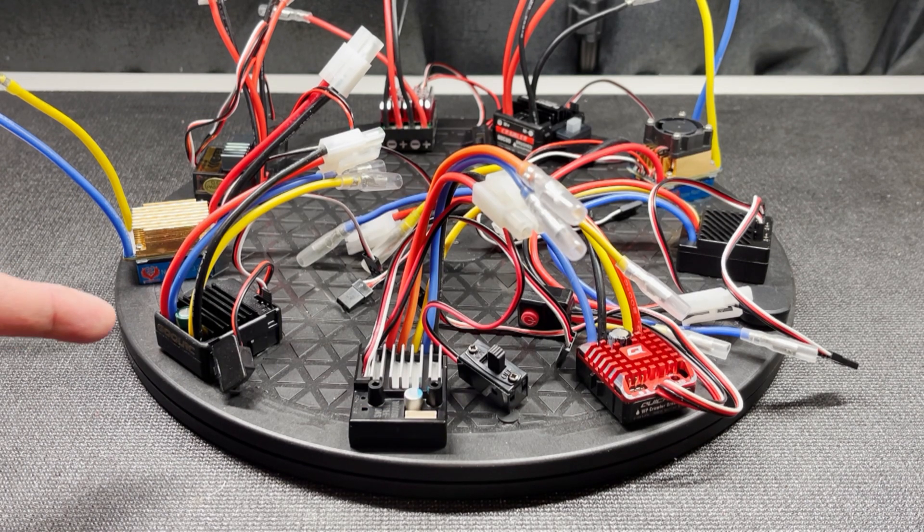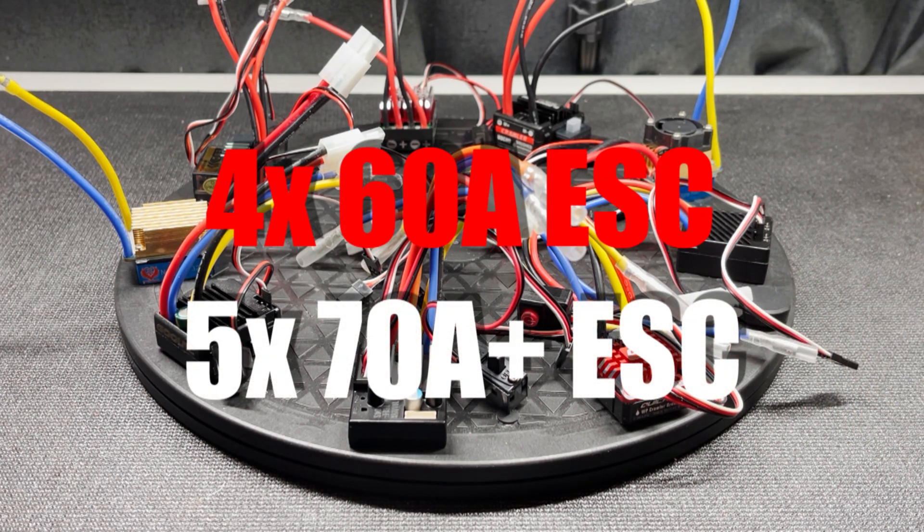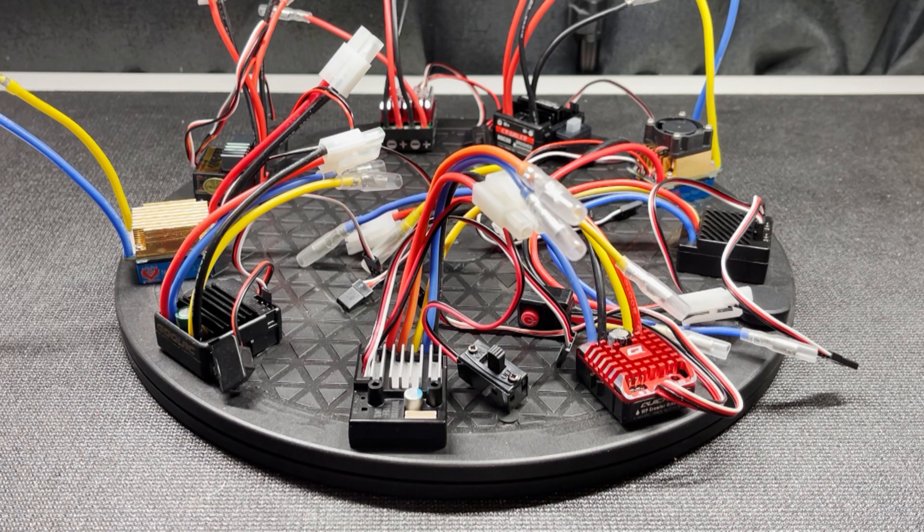I will point out here that not all of the ESCs have the same specs. I have here four 60 amp ESCs and five that are 70 plus amps. So let me show you what I'm testing today.